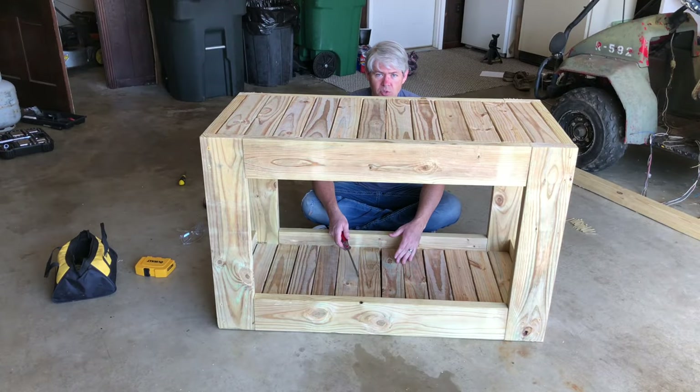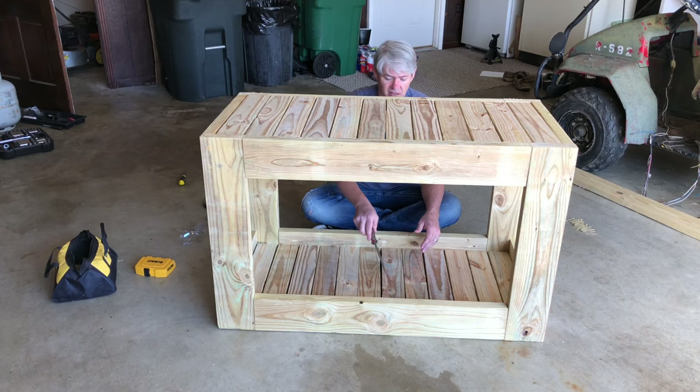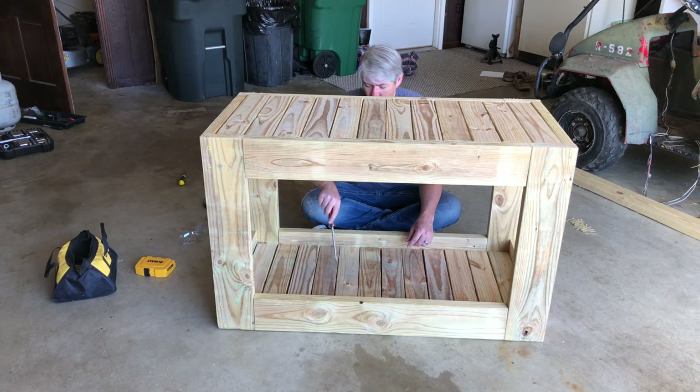You could just snug all these boards up together — that would be the easiest thing to do. But in previous tables we've built, we like to have a little gap between them for easier cleanup so you don't have a crevice that's collecting things. So we'll just take a flathead screwdriver and create a little gap, trying to do it as uniform as possible.